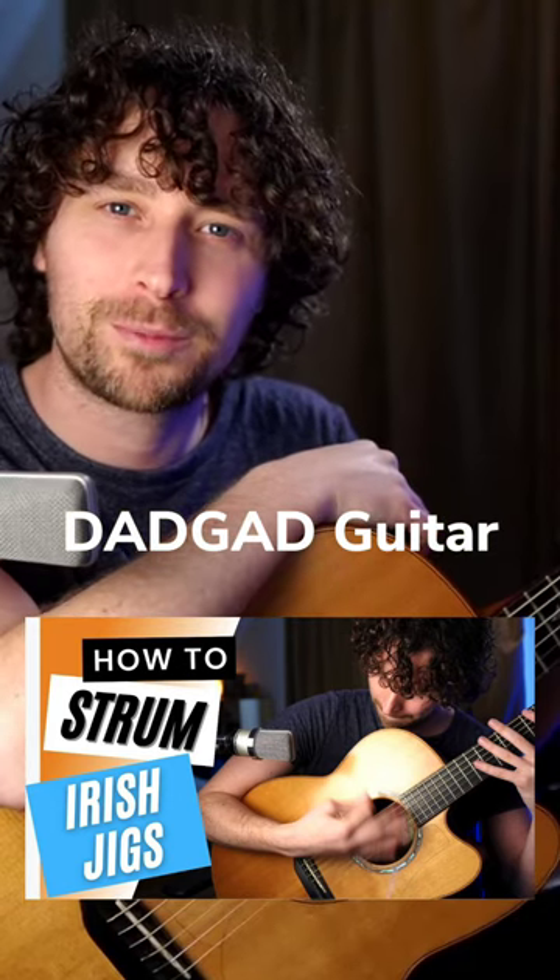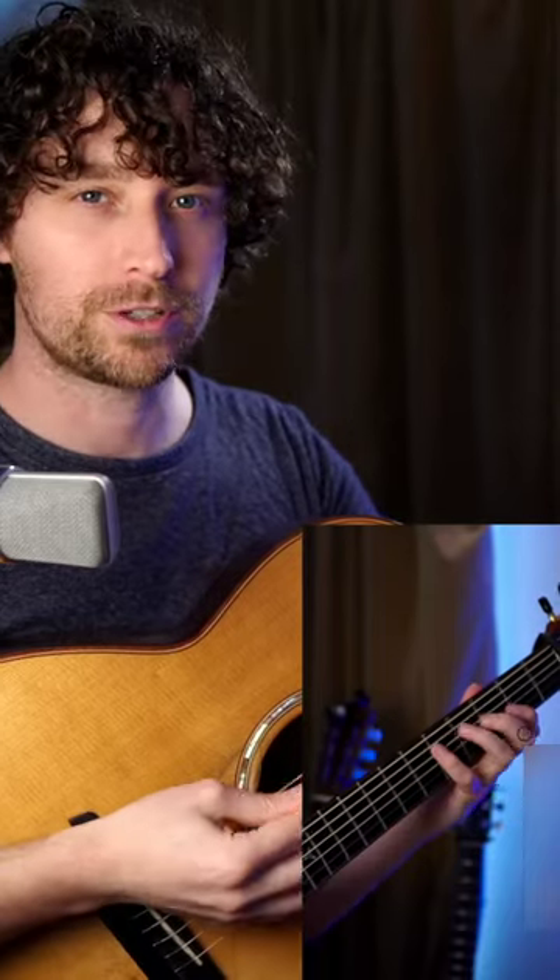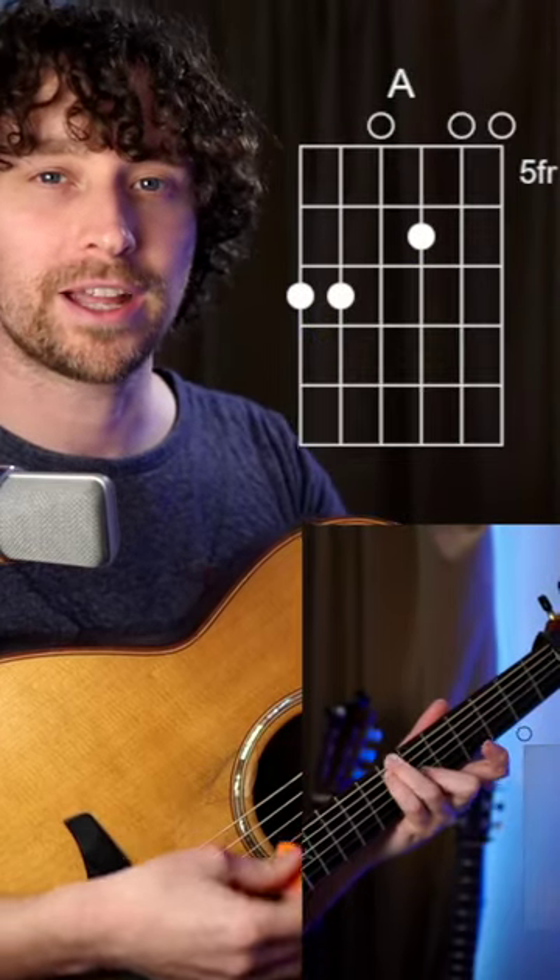Hey, it's Adon here, adoncoin.com, where I teach you how to play in DADGAD guitar. This lesson we're going to go through the jig strumming pattern with some chords — a 1-4-5 progression, or D, G, and A.